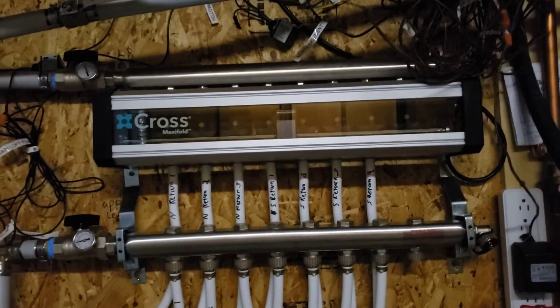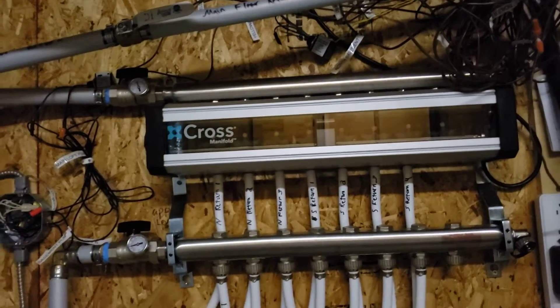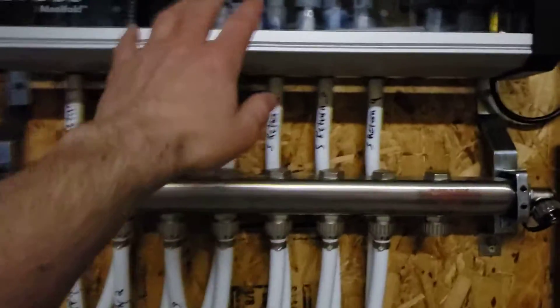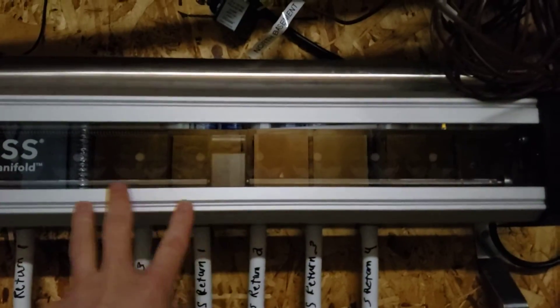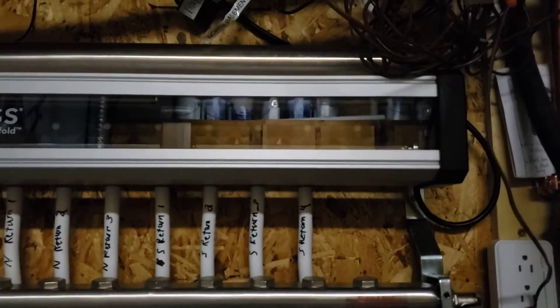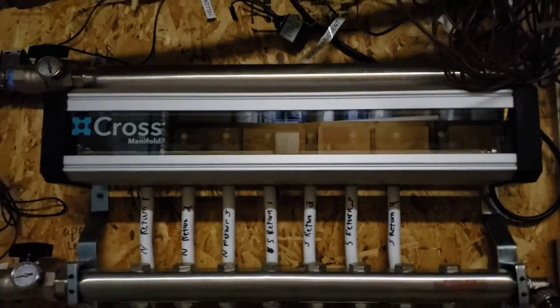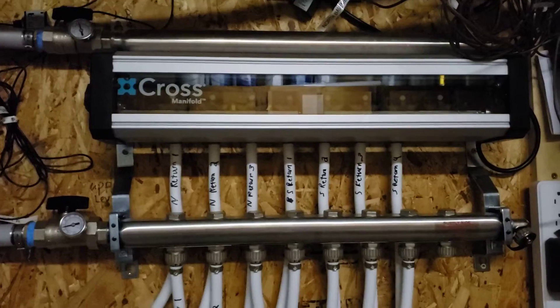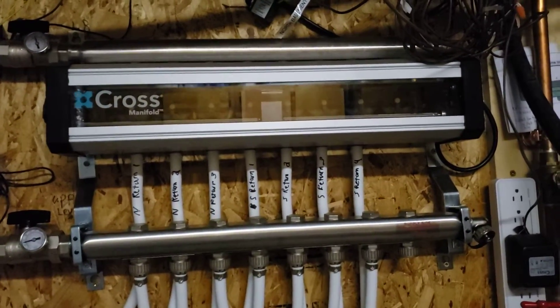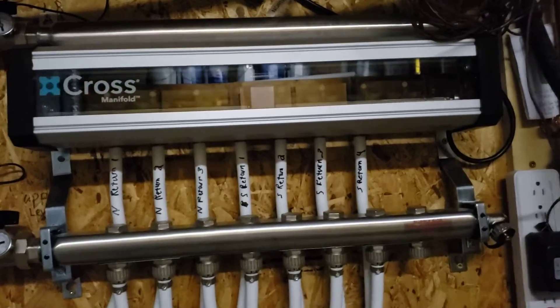One thing that's cool about the cross manifolds: you'll probably notice I don't have any zone valves on here at all. That's because the zone valves are built right into this system — it's a unique drive system. I'm going to take the cover off here to show you how this works, and then I'll turn on the heat and show you how the control board shows what's heating and how this all works together.